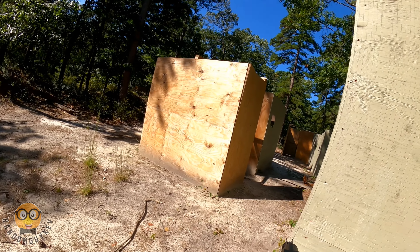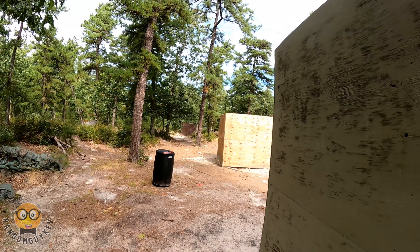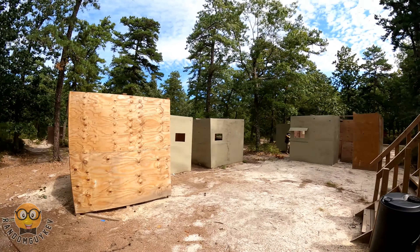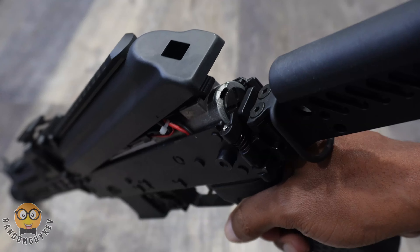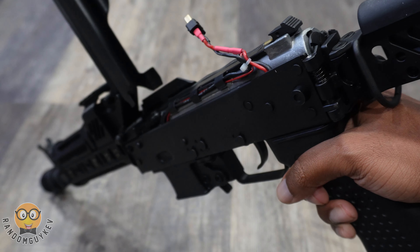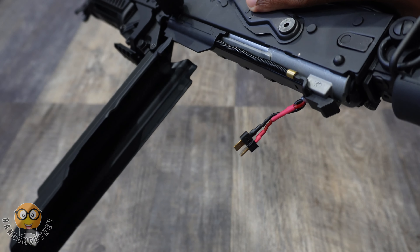The Zenico-style furniture on this AEG makes it extra beautiful to run. From the handguard, stock, riser mount, muzzle brake, and enlarged charging handle, you will see the Zenico trademarks everywhere. The hinged dust cover for the battery compartment is also a big brain move, as everyone hates trying to figure out how to properly place their dust cover back on to secure their battery.